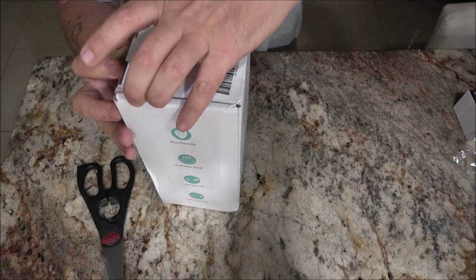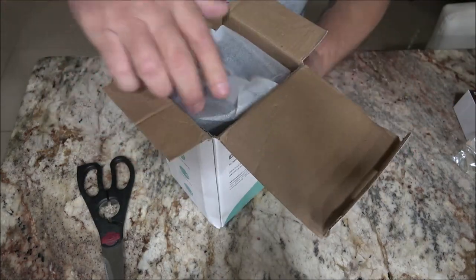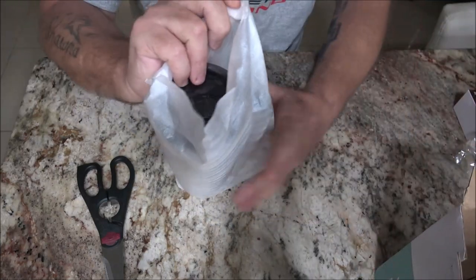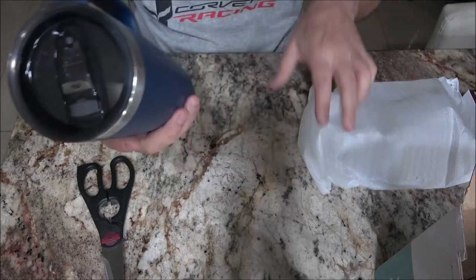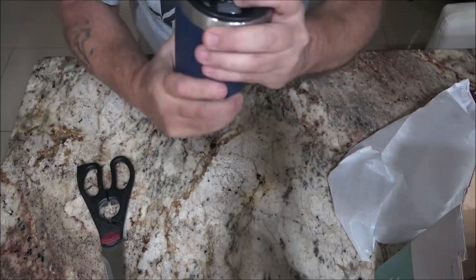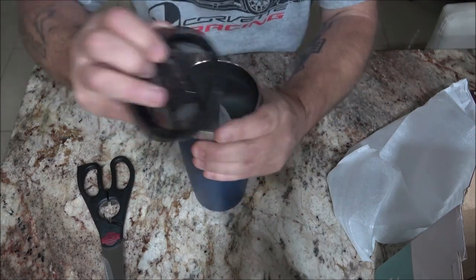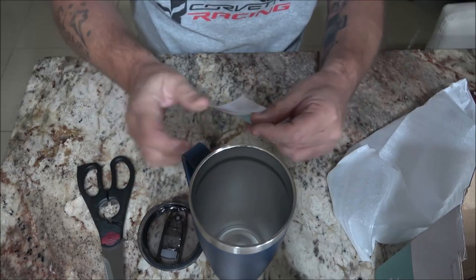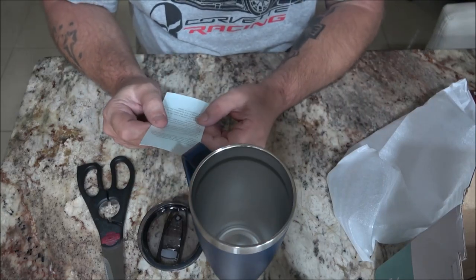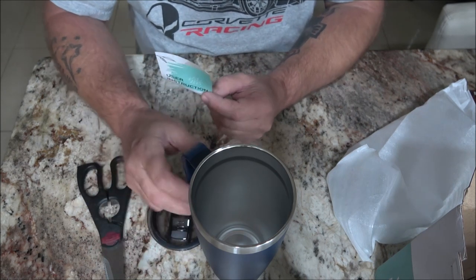Let's open this up. I'll tell you some things about it here in a second. I do know it weighs 1.1 pound. I thought I heard something in there — user instructions. The body and lid of the drinking cup are dishwasher safe. So you can put this in the dishwasher.